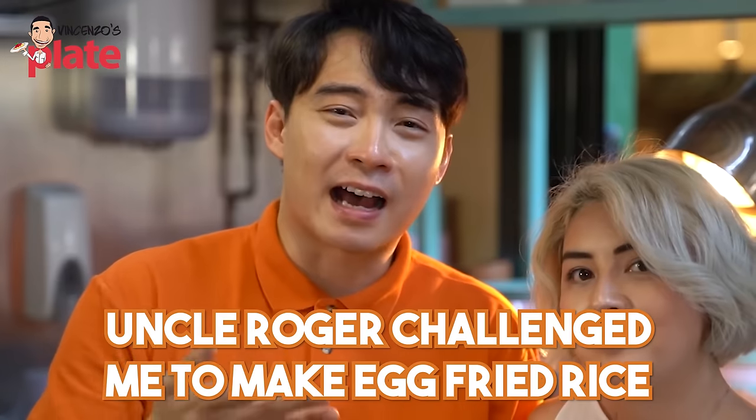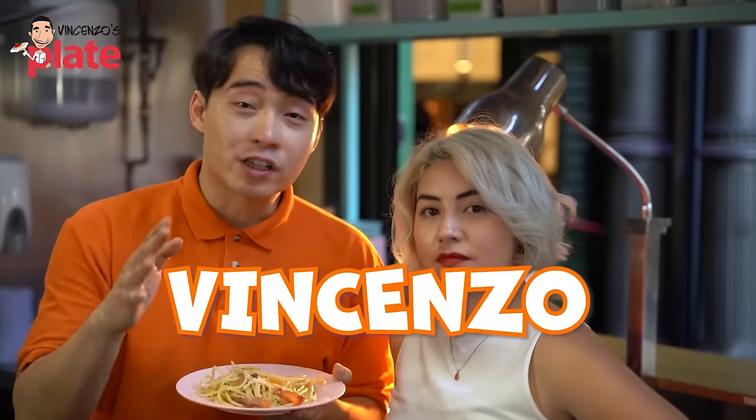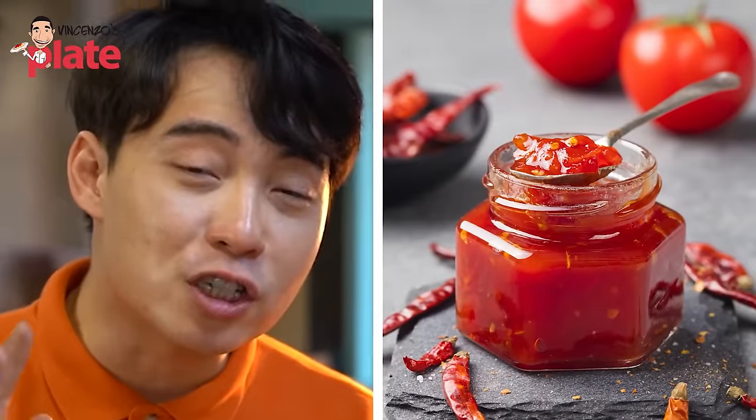Vincenzo, all your video is Italian food, Italian food. Haiya, so boring. Vincenzo, Uncle Roger challenges you to make egg fried rice. It looks simple, but it's not. So many people mess it up. Remember, don't be like Jamie Oliver. Don't use chili jam.